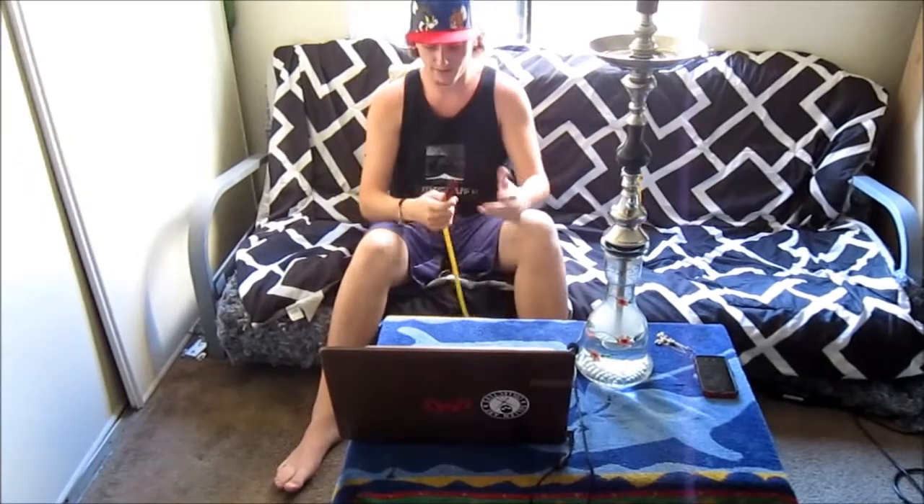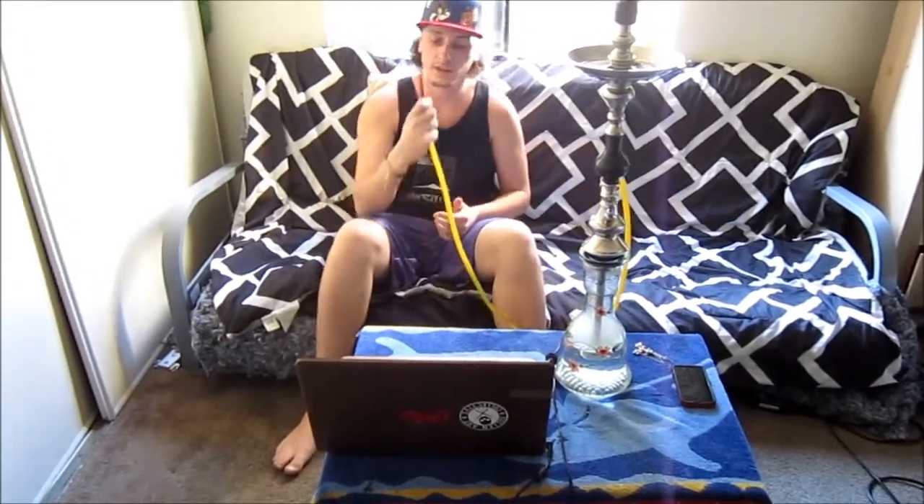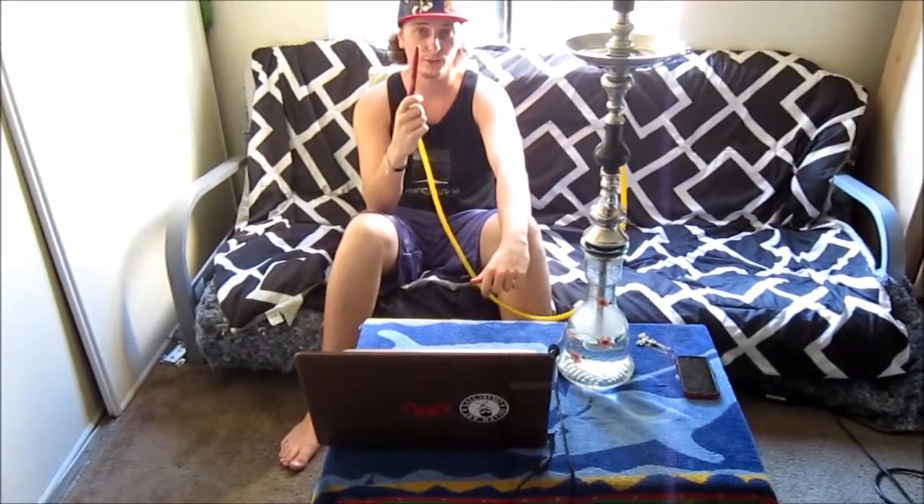I'm actually going to be smoking some Nirvana Super Shisha. It's got about a five-inch tip and the vinyl hose is unkinkable — really flexible and really easy to use. I'll go ahead and show you how it smokes and give you my full evaluation on this Lulava hookah hose.